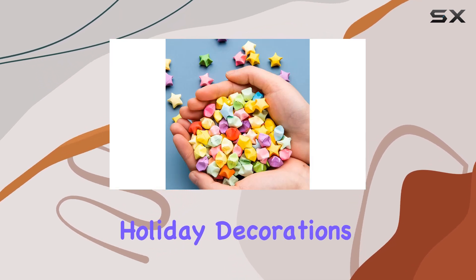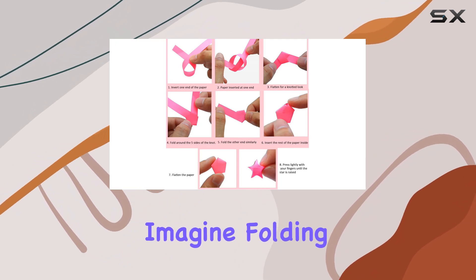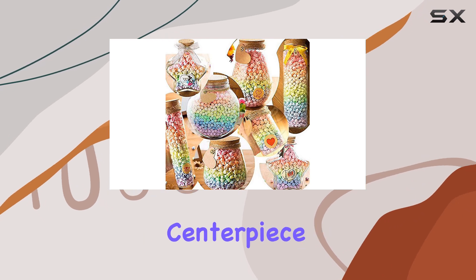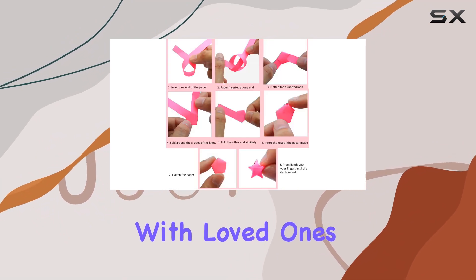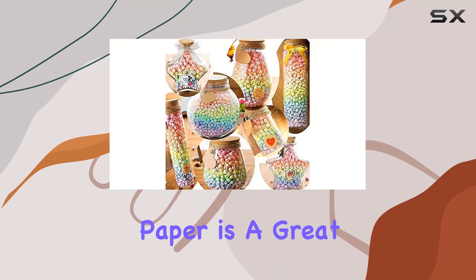But these paper strips aren't just for crafting stars — they're also great for holiday decorations, DIY projects, and even writing notes to friends. Imagine folding up a bunch of these stars and displaying them in a glass jar as a unique centerpiece or gift. It's a creative and thoughtful way to share encouragement and appreciation with loved ones.